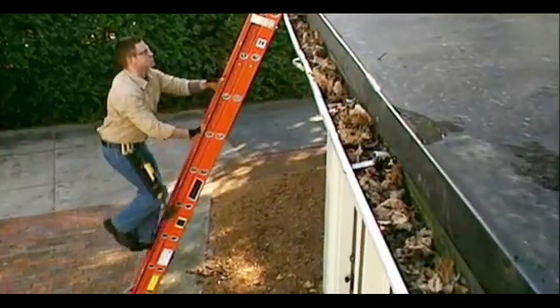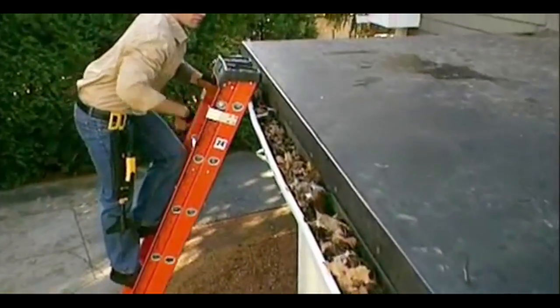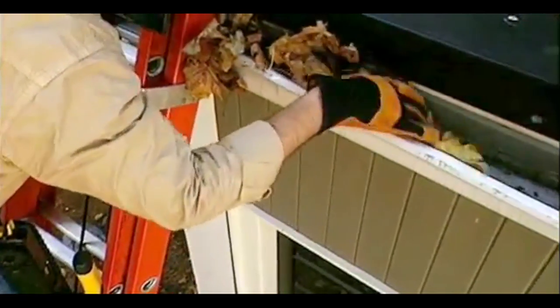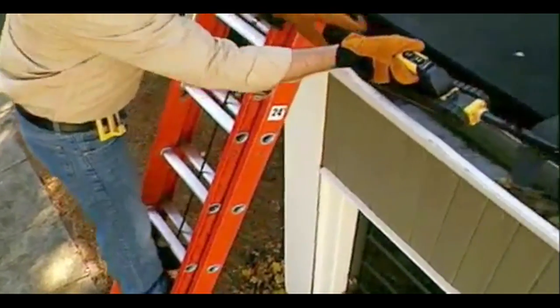Well, now there's an easier and faster way to keep your gutters clean. The iRobot Looj gutter cleaning robot takes the work and stress out of gutter cleaning. Just set your ladder once, place Looj in your gutter, and detach the remote control handle.